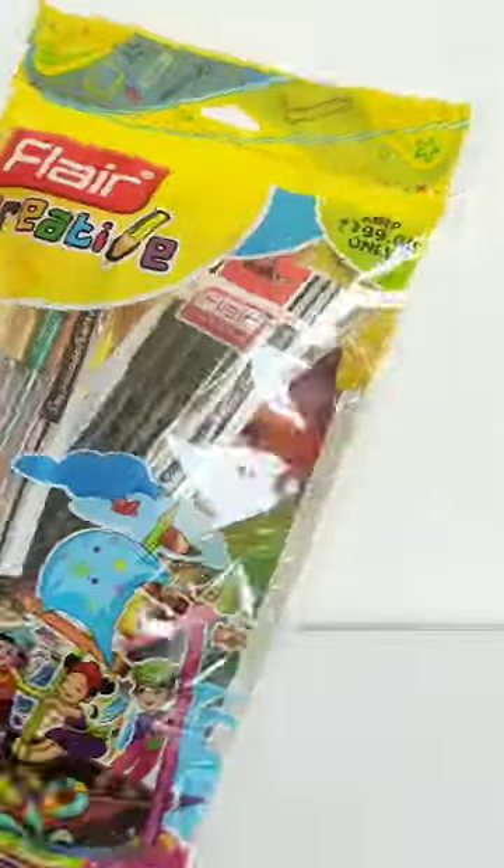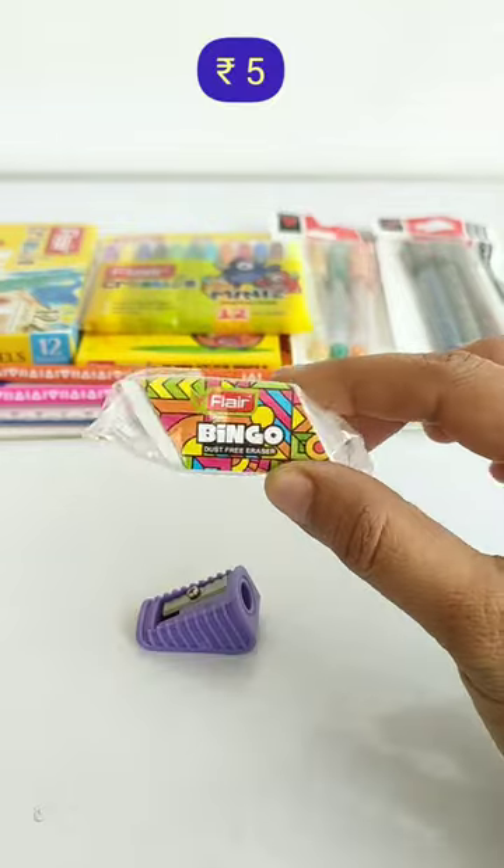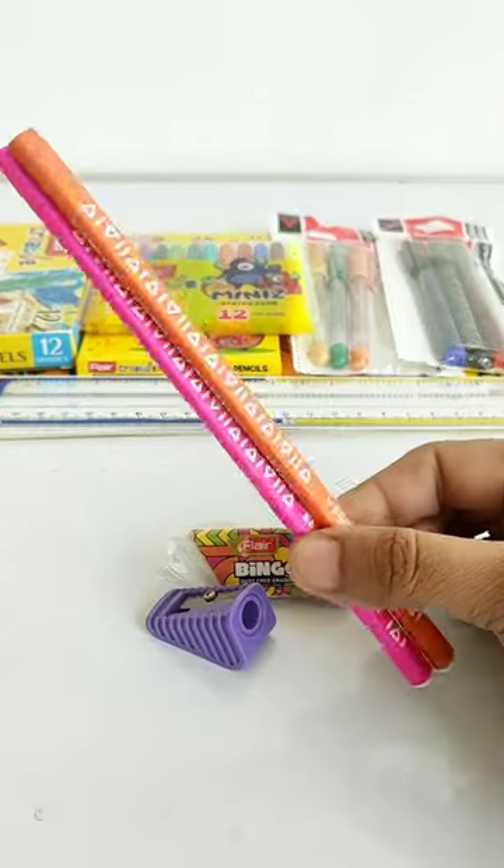Hey guys, today we will unbox this Flare Creative Coloring Kit, which is Rs.199. You will get a sharpener, a dust free bingo eraser, and 2 wooden graphite pencils.